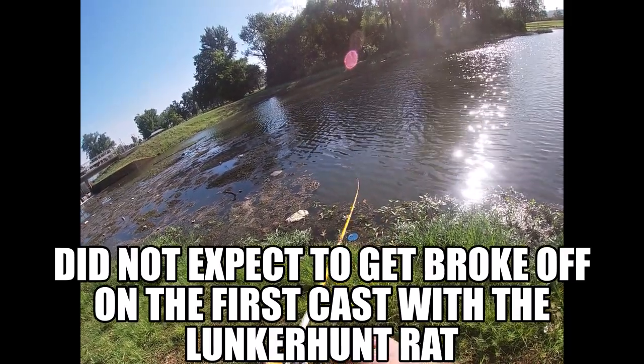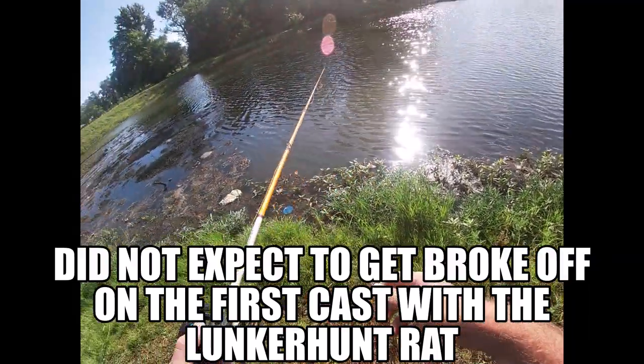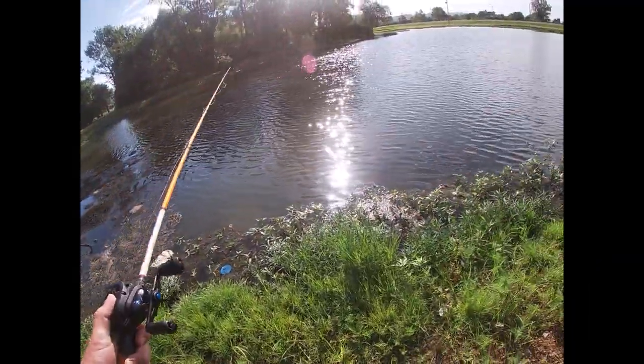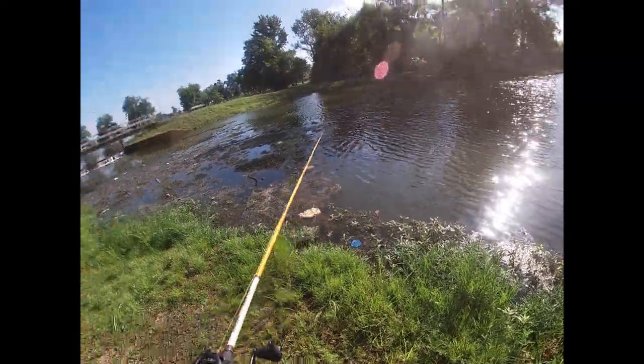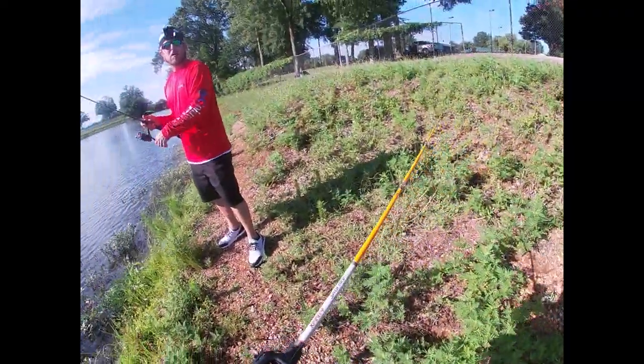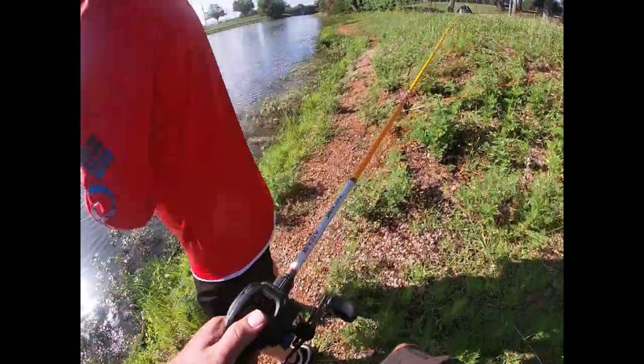Was that just a hit right there? There it is. Dude, he just took me. Bro, he just took my rat. Swear to god, dude. Look. What just happened? Bro, it just took my rat.